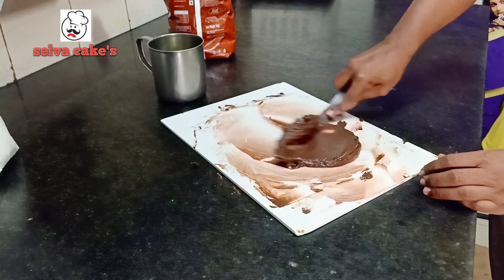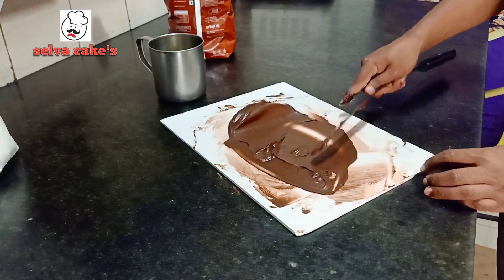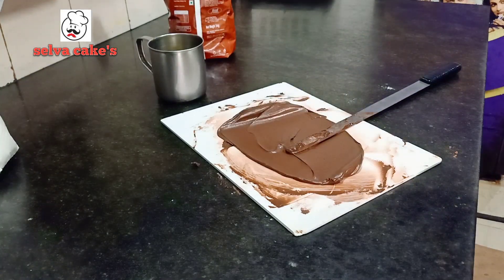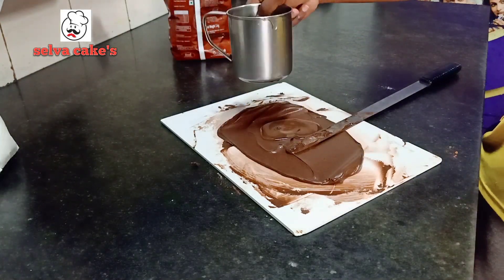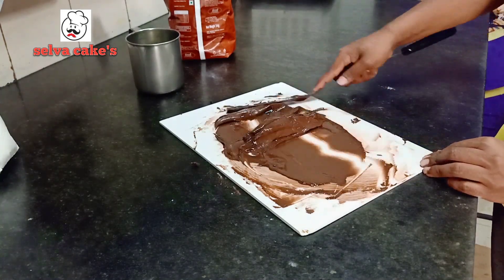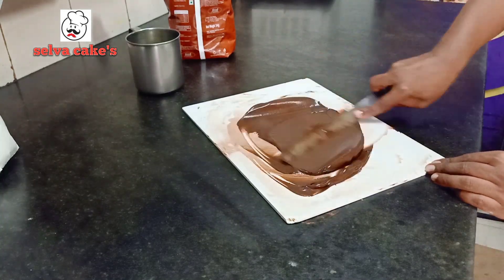This recipe comes with cocoa powder, oil, and icing sugar. I'm going to add some oil — if you want to add some oil, it's a good oil.